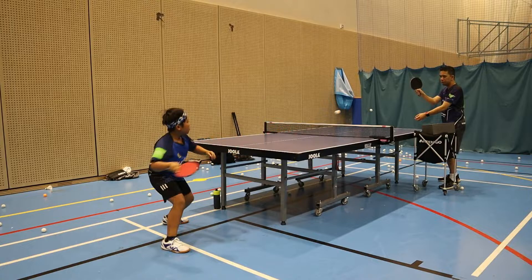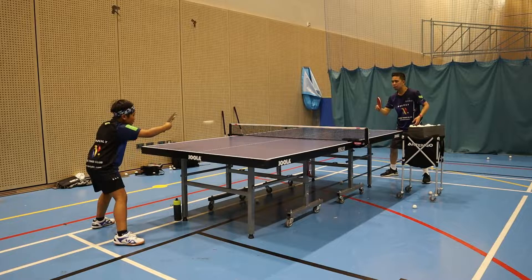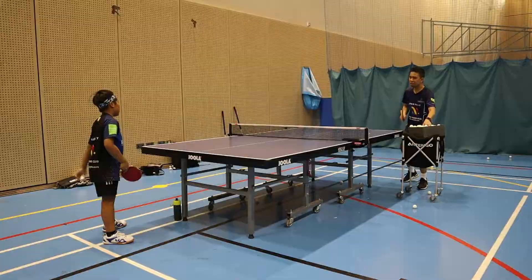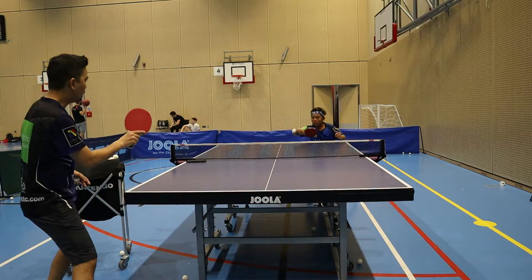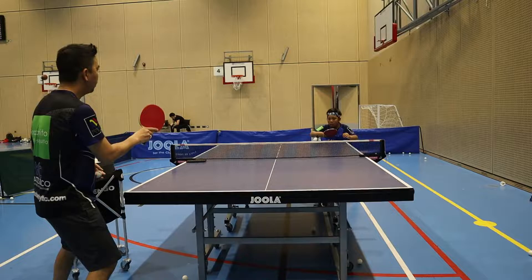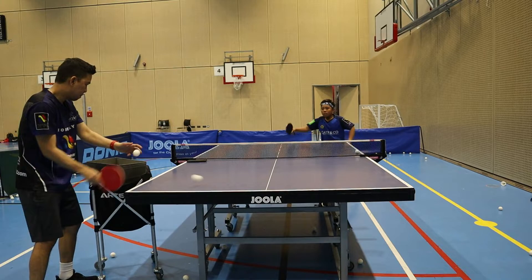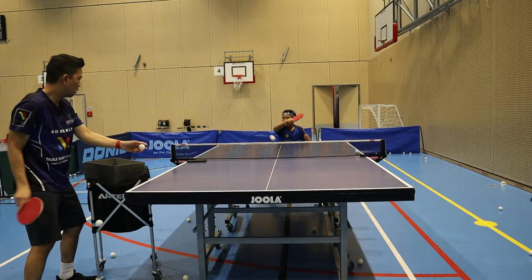The next exercise is the backhand. One-two backhand, so the drill is one backhand corner and one backhand to the middle, then back to corner. I try to look at his balance because sometimes he's very static, standing and not moving much. Also the alternate forehand and backhand corner, trying to put in just a little speed.